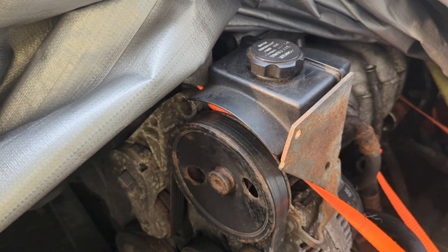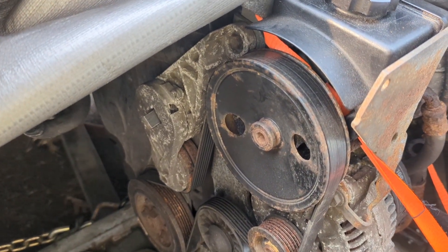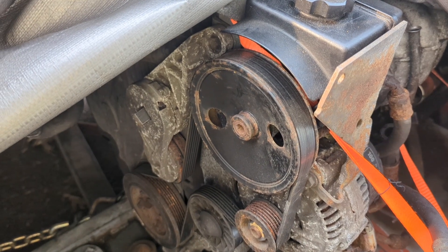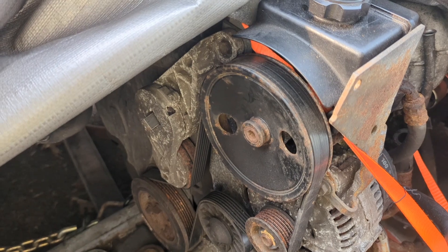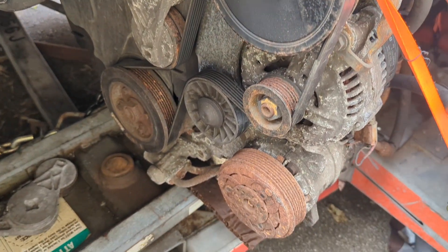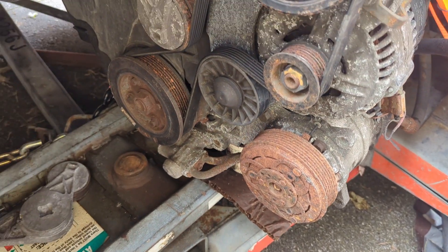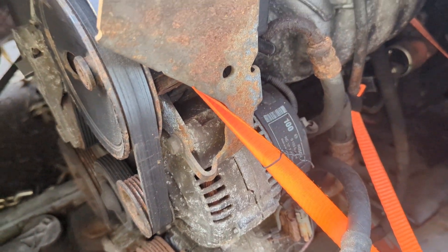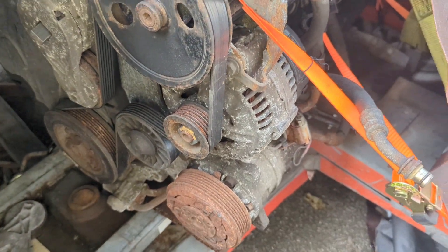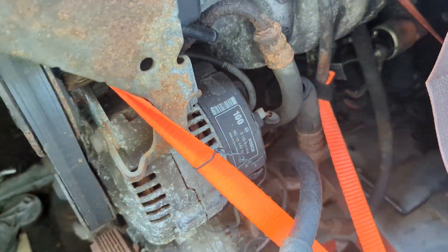I'm here pulling alternators off my engines. I took two to get tested, had to go to several places — everybody claimed their alternator testing equipment was busted. I finally found a place and they said both alternators tested bad. I've got one more here, but it's got a cracked case, which kind of sucks. I'm going to take off the AC compressor bypass belt and get this alternator off to take it to get tested. Maybe it'll be good.